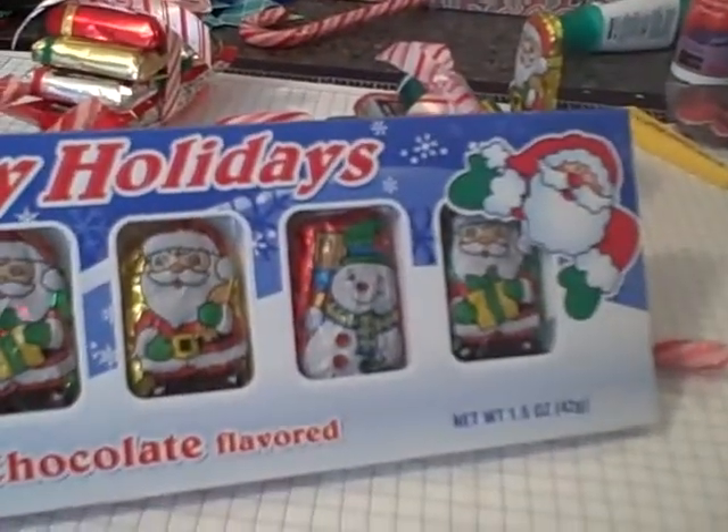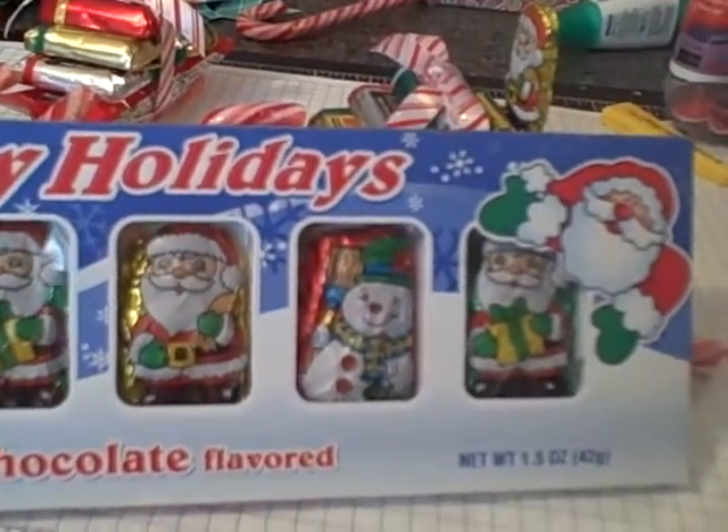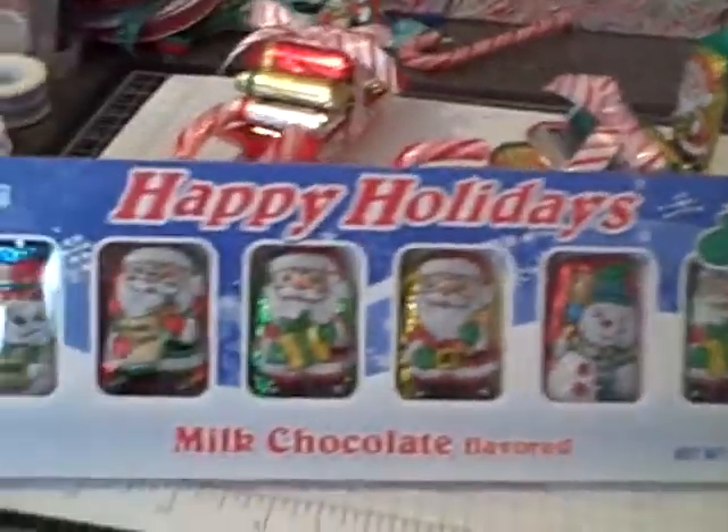I tried to find the packs that had the most Santas in them — there's six pieces, and four out of the six were Santas, and then a Snowman, which I might end up using those too. I don't think it really matters, but these were a dollar.